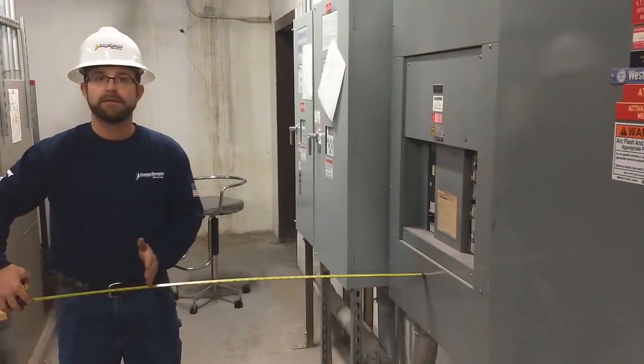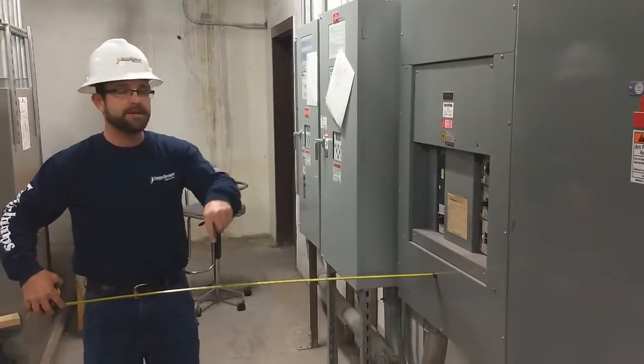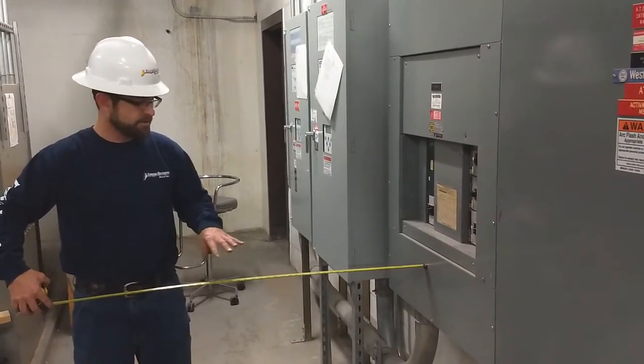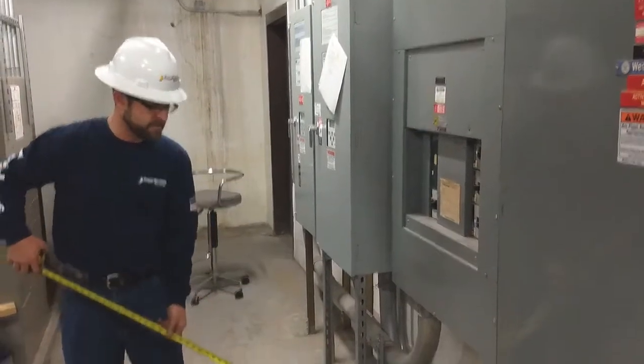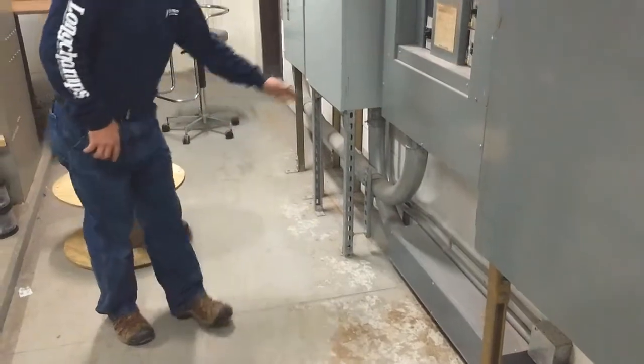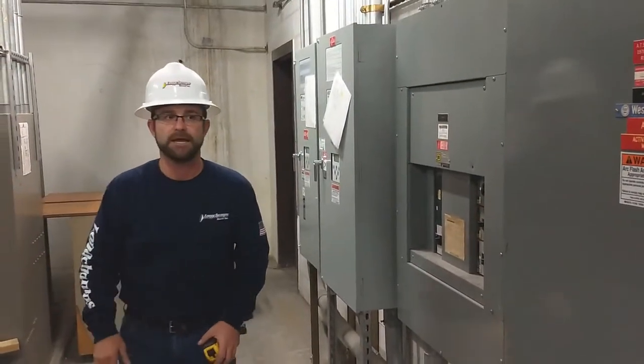Three feet — an imaginary box, three feet in front of this equipment. You can't have anything in it, so this here would be a code violation. Three feet, nothing on this side.